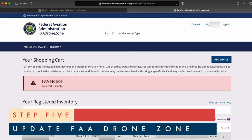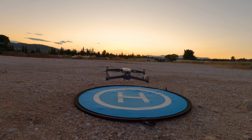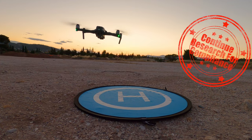Fifth, make sure you update your Remote ID number on your FAA DroneZone account and update the markings on your drone. There are a lot of great videos out there explaining this last step with the FAA DroneZone website, so continue to do your own research to make sure you are fully compliant with FAA's Remote ID.